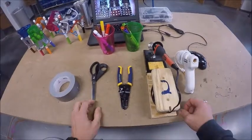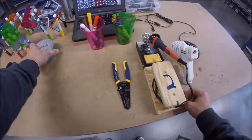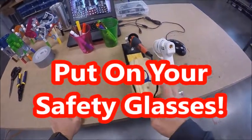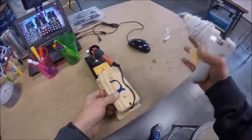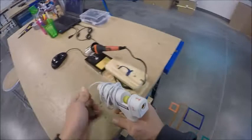When you get your tools back to your station, take the scissors, the duct tape, and the wire strippers and set them aside for a moment. First, focus on plugging in your soldering iron holder and your glue gun — go to the end of the counter where the power strip is and plug them in.